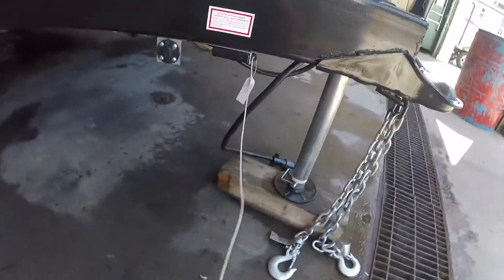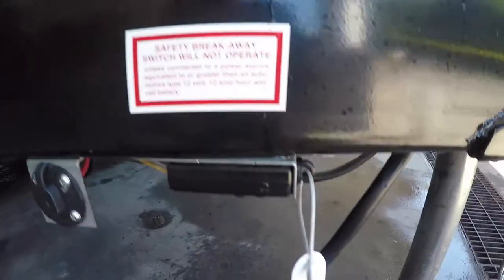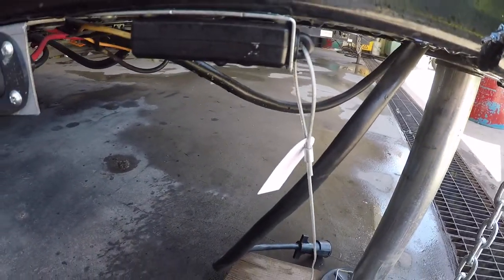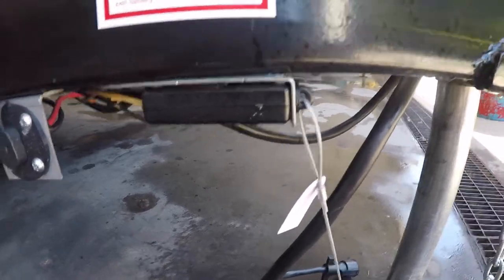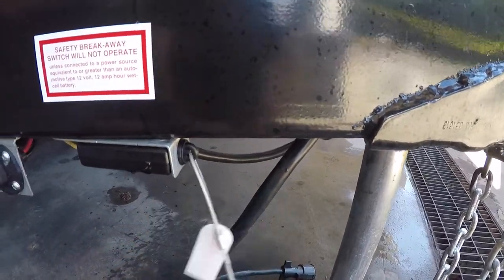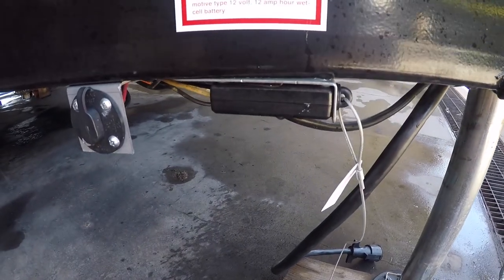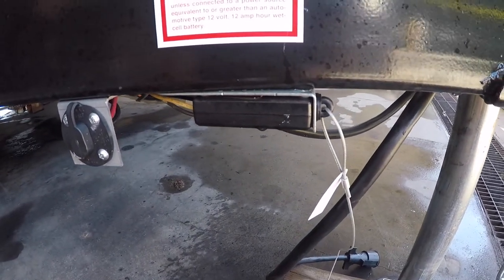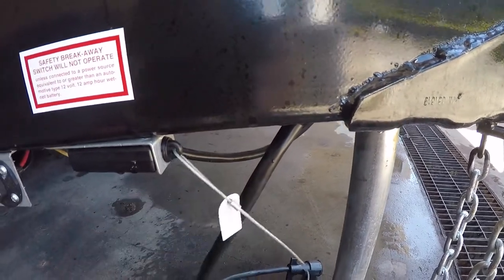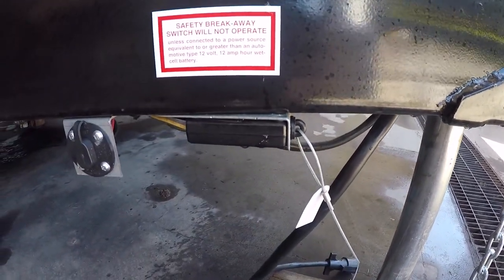We also have your breakaway switch right here. If your trailer breaks away from your tow vehicle, it will pull this pin right here and engage the trailer brakes. So sometimes if your trailer brakes are engaged, it's just a matter of this pin being pulled out a little bit, so you can check that as one of the first things.